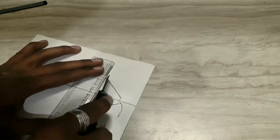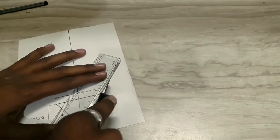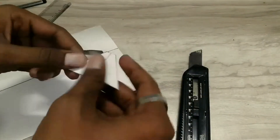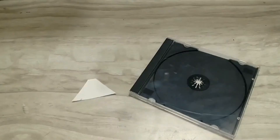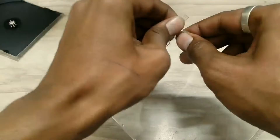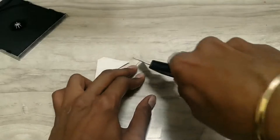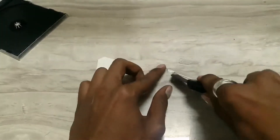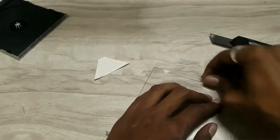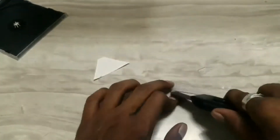Now cut this pyramid out with the help of the cutter. Next, carefully cut out the edges of the CD case. Take care not to make any cracks while removing the edges — the fewer the cracks, the clearer the image will be.